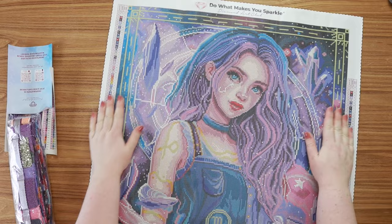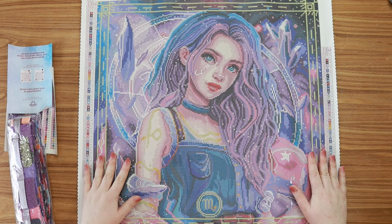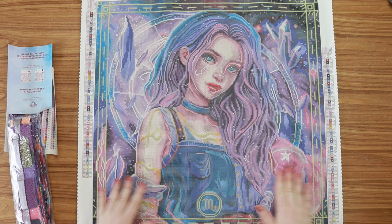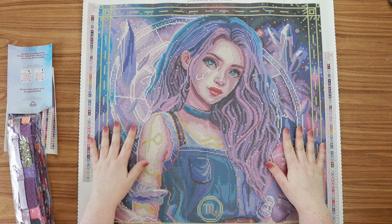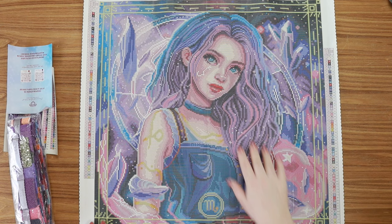Oh my gosh, look at her — she is a whole vibe. Like I said, this is Scorpio by Eau Claire Studio. This is part of their Zodiac series. I believe they only have one more left to release. I've gotten a couple of others from this collection. I'm not usually a Zodiac girly, but what I do love is beautiful colors, celestial things, and stunning portrait art like this. So this has been my cup of tea. This has easily been my favorite Zodiac collection they've done. The purple hair, the amethyst — I love it.